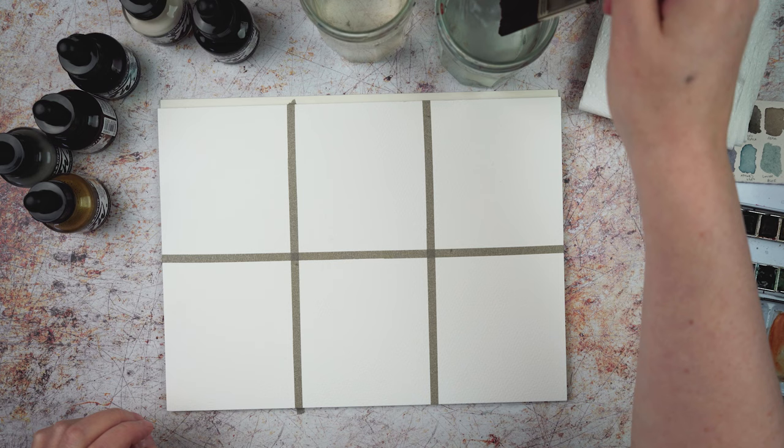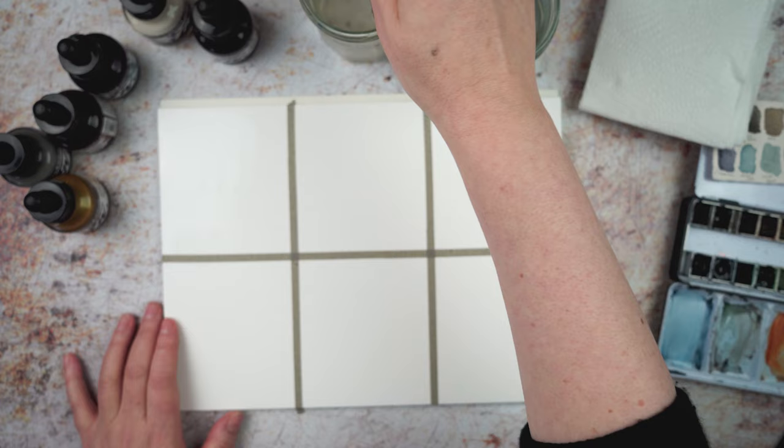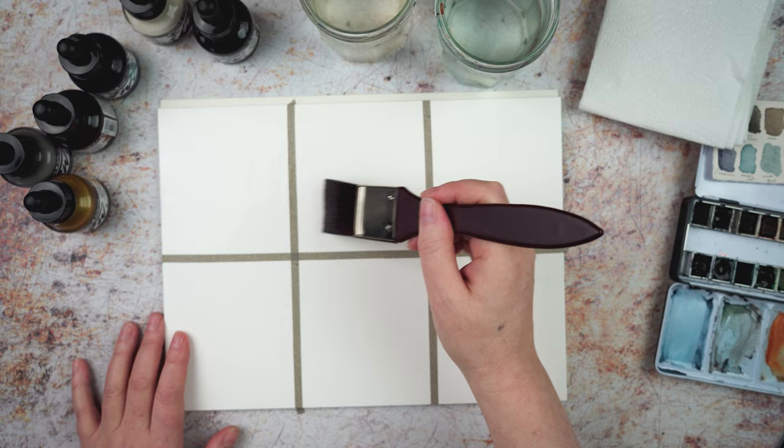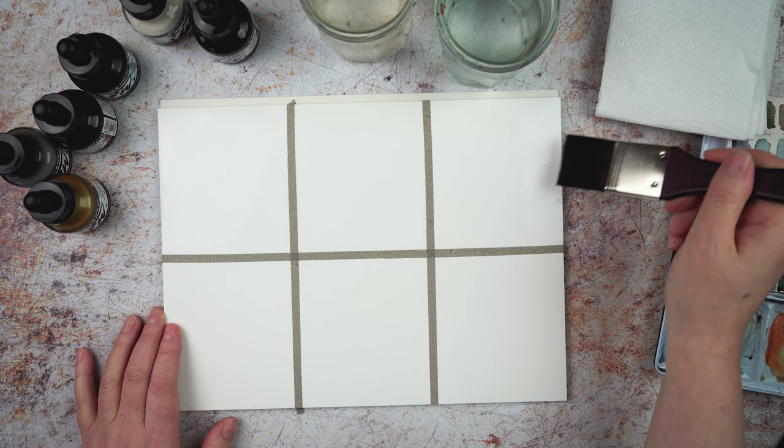I think what I'm going to do is put down a wash of water all over everything and then drop some of the acrylic ink into it and see what it does. Then I'll wait for all that to dry and work into it again. It will also give me an idea of how well this masking tape stands up to ink — does it go underneath, does it peel up, how sticky is it?